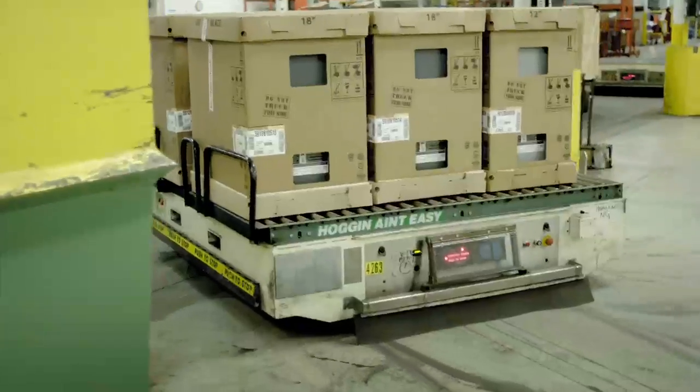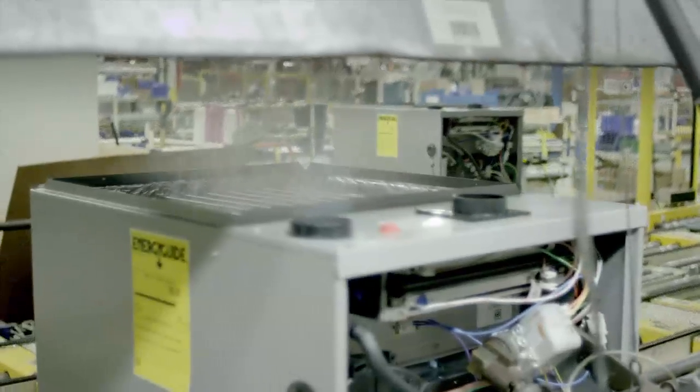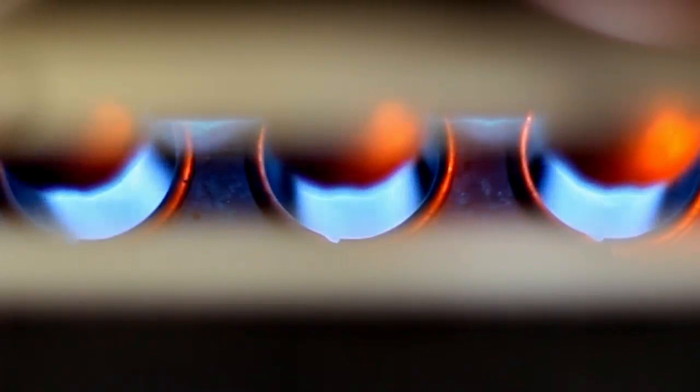The process here at Allied to test our furnaces: we'll randomly select a furnace out of stock, bring it to our heating test lab, and run a performance baseline test at the heating test station.